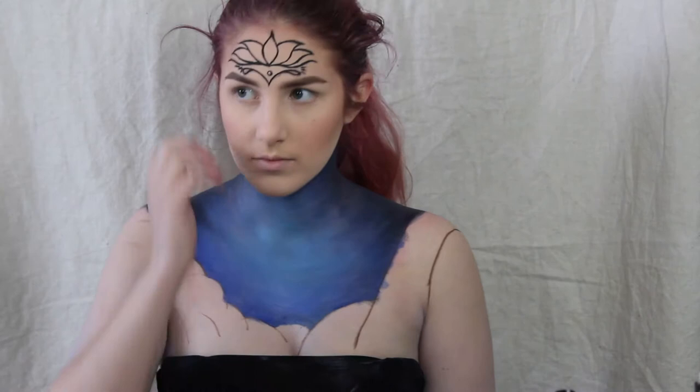My camera stopped recording, but while it wasn't filming, I added black body paint to the outside and blue body paint to the inside to create a gradient.